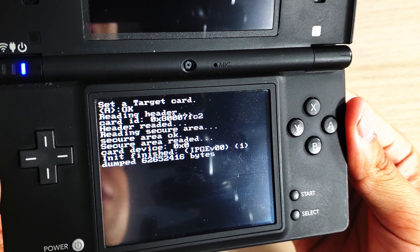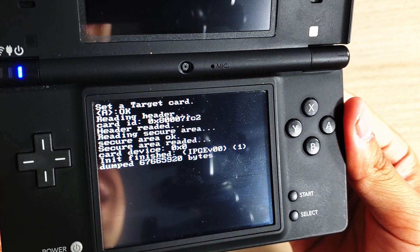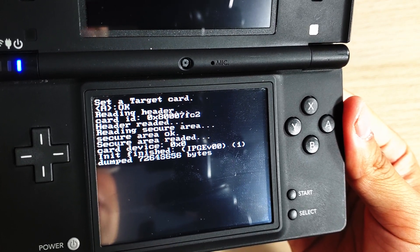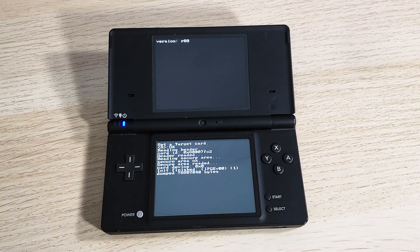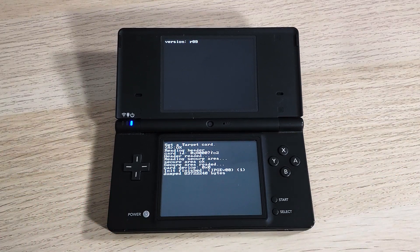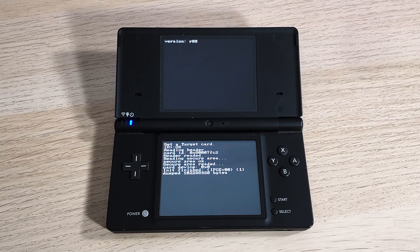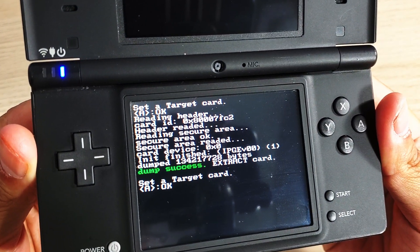You'll see the dumper reading the header, card ID, secure area, and so on. Then it finishes and shows the number of bytes dumped. This game — SoulSilver — is a little over 100 to 200 megabytes, so it's not large at all. If you have a 32 or 64 gigabyte SD card, you should be fine copying most DS games since they don't take up much space.